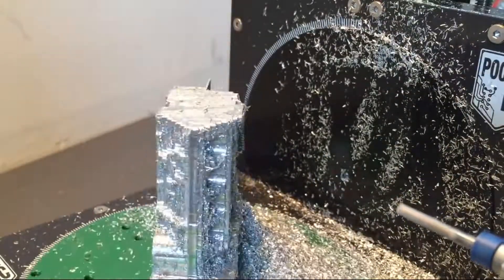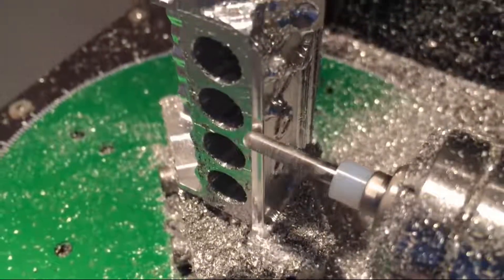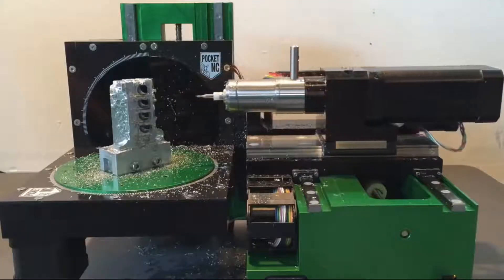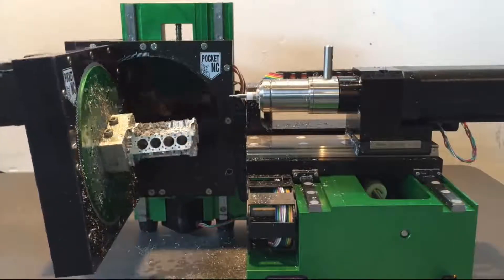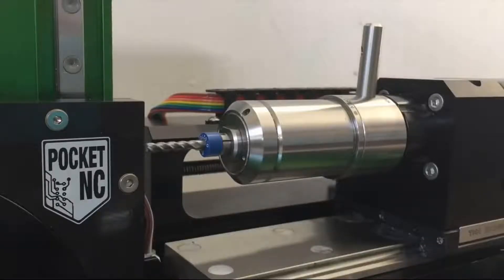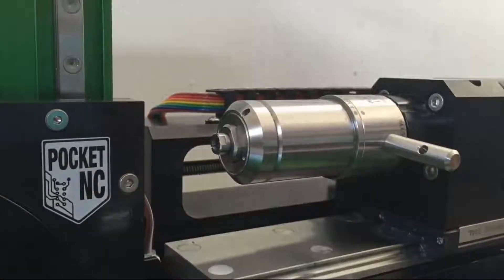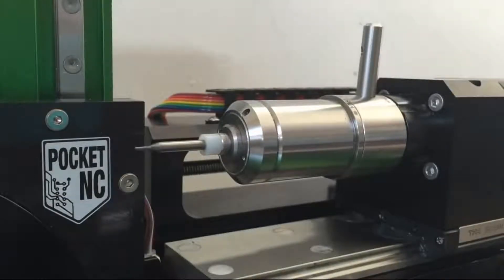A tool that can get work done. A tool that leaves a superior finish. A tool that can reach millions of angles. A tool for the finest of detail. A tool that makes our lives easier. Introducing the Pocket NC.